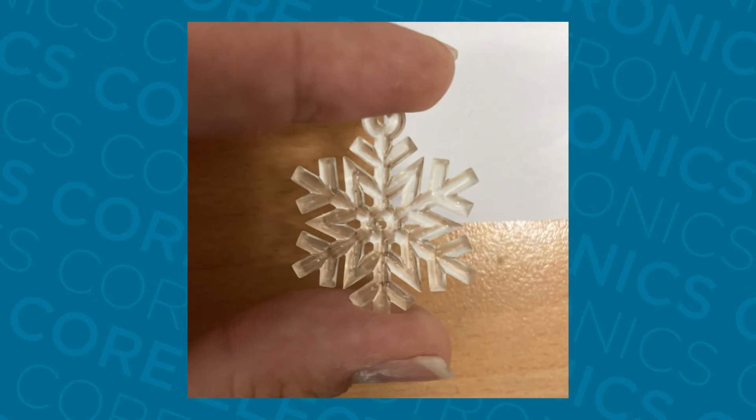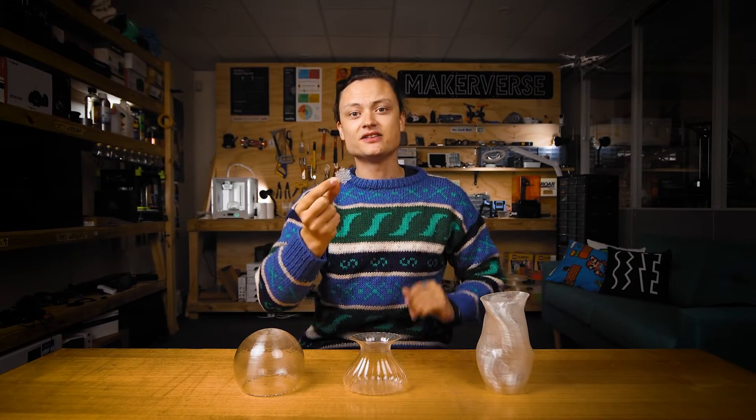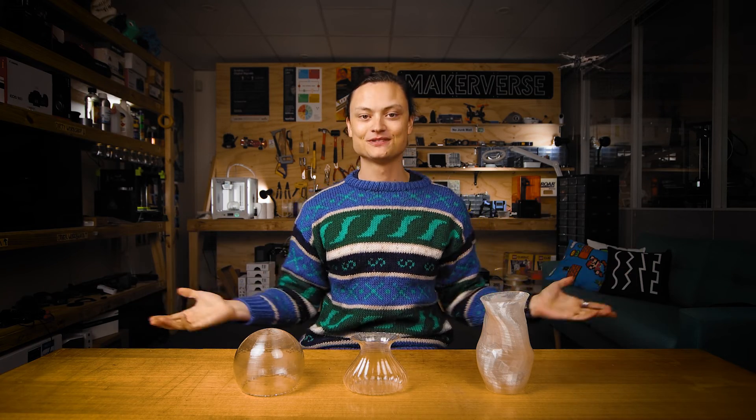Definitely an excellent print. Hopefully this has given you all the tools you need to replicate this process at your own Makerverse. Smash that like button, and until next time, stay cozy.